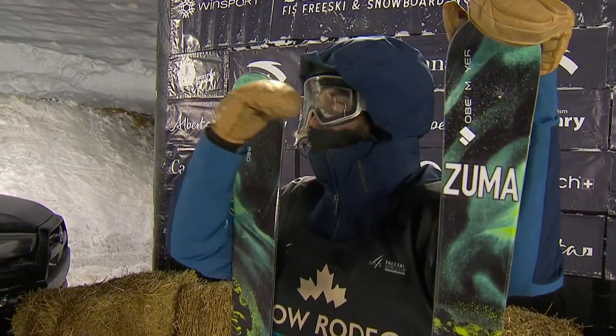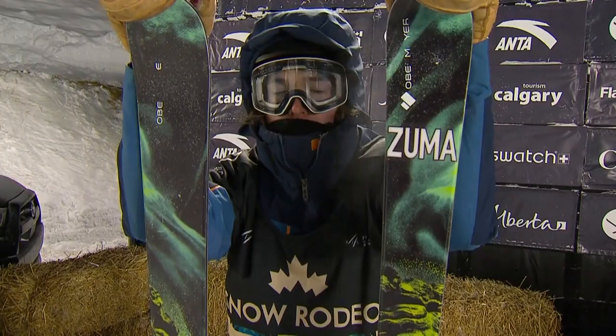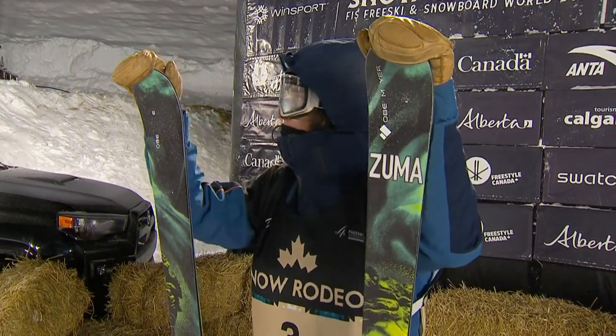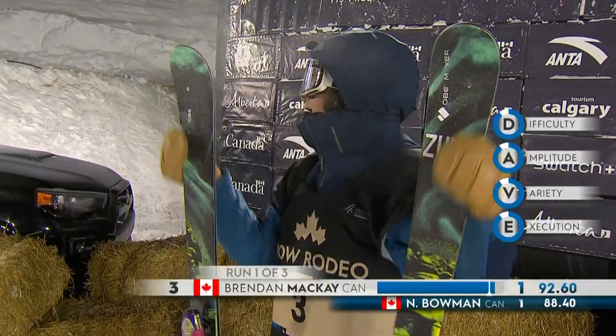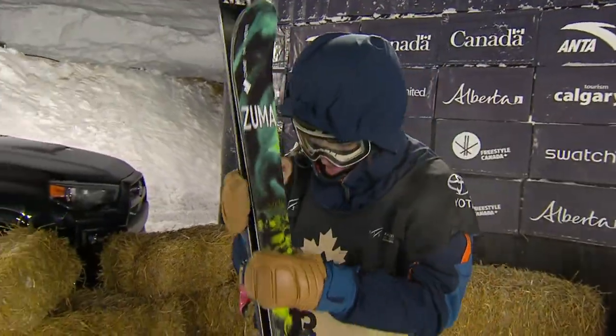These things might seem nuanced to somebody just watching for the first time — the pipe looks perfect to the naked eye. But really, when you want to go 20 feet out of a 22-foot super pipe, it needs to be cut to such a finite, perfect amount. Yeah, really precise. If you're going to huck yourself that high and get a 92.60, you want it near perfect. And that was a great run for the Canadian. Brendan McKay goes into first place.